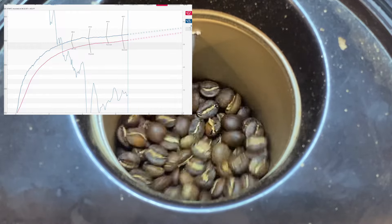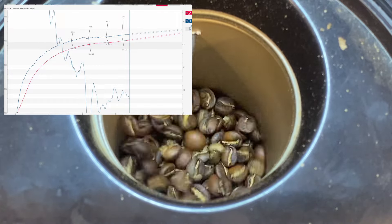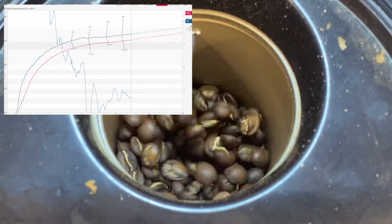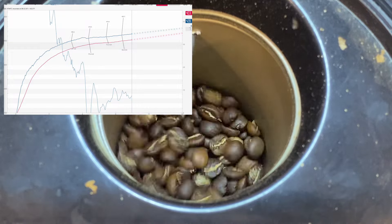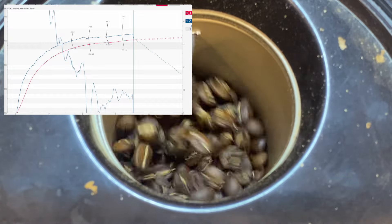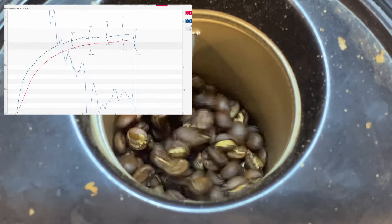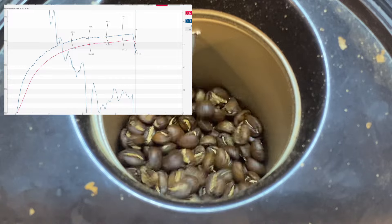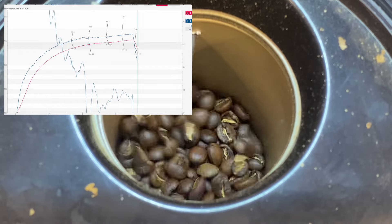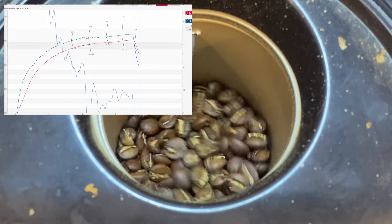This is going to be a nice city to city-plus roast. It's gone all the way through first crack. We're getting some development time within the standard seven-minute popper roast window. We've just started the cooling cycle — I'll click the Drop button now to record the end of the roast. We'll continue to graph the cooling cycle as well, to see how quickly the coffee drops in temperature.